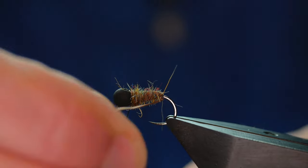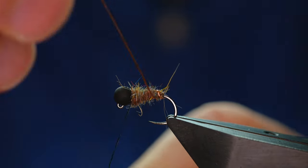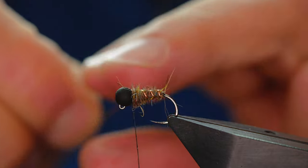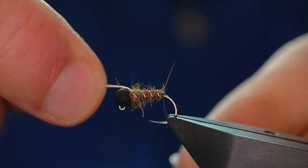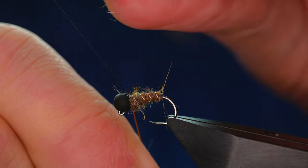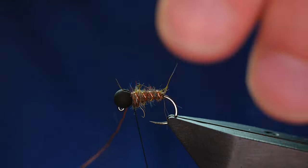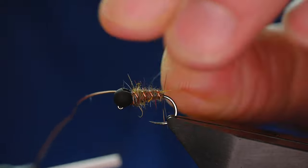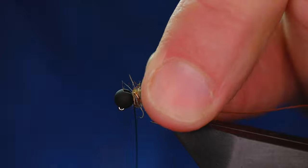And then the wire rib comes around. Because it's nice and thick, it's not going to get lost when I start to scruff this bug out. I get three turns of that and then the last turn coming up over the top of the bead. Then I'm going to catch that in with my thread, supporting the hook as I'm pulling quite tight on the Nano Silk to pull that wire into the head of the bead.